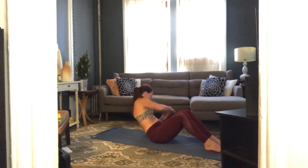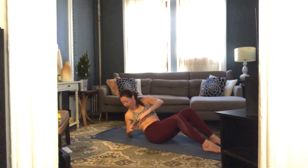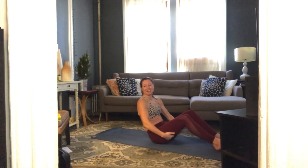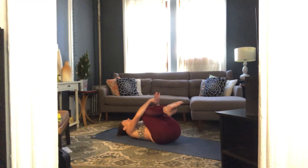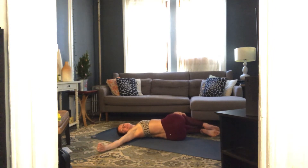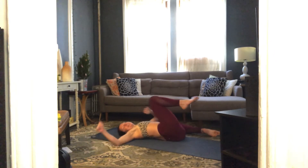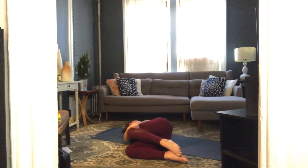Four, three, two, one and rest. Come on to your backs, take a breath, hug those knees in. Little rocks side to side, maybe turn your head side to side — short refresh before we go from the top. Take your knees over to the left, look right. Take your knees over to the right, look left. We're going to run through that whole sequence one more time.